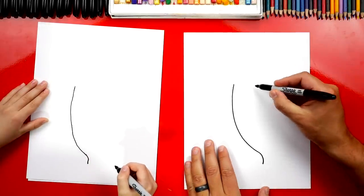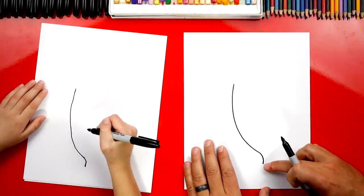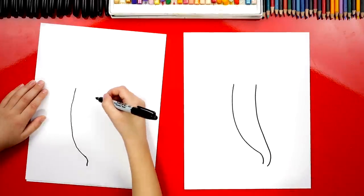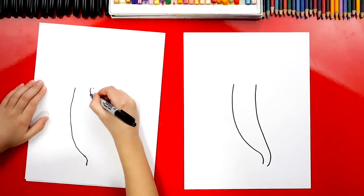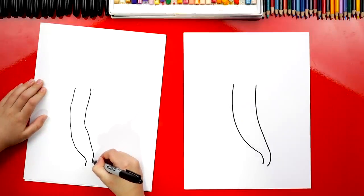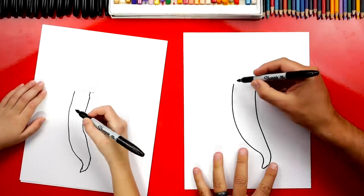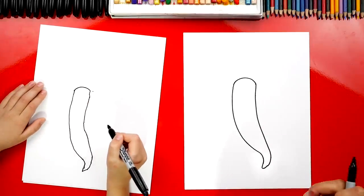Now we're going to draw another curve right next to it, and it's going to match. But up at the top we're going to be further apart, and down here at the bottom we're going to get closer. Come down like this, and then right at the end get closer. Then down here, we're going to connect the two with a little curved V. Now at the top, let's draw a curve that connects the two together. There's the main shape of our pepper.